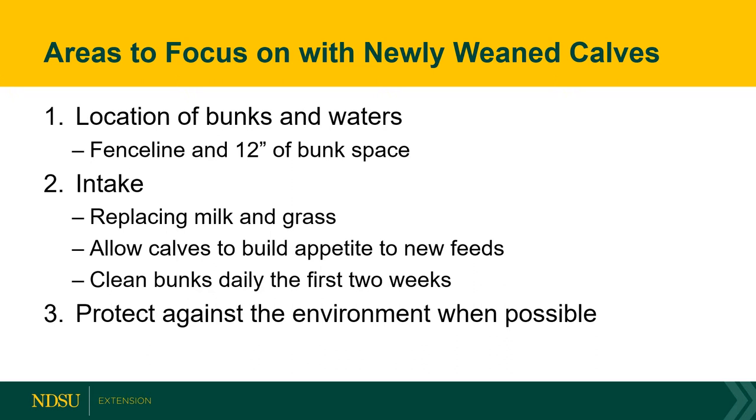Providing familiar feeds is also helpful — if calves had access to certain feeds before weaning, utilizing a creep feed in a system like this can be beneficial. In addition, to keep intakes increasing we need to clean those bunks daily during the starter period to remove old feed so we're not offsetting appetite or intake with moldy or spoiled feeds.